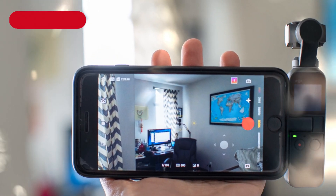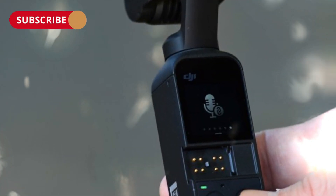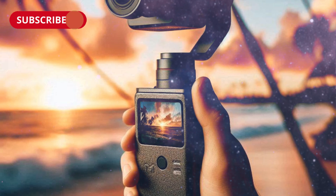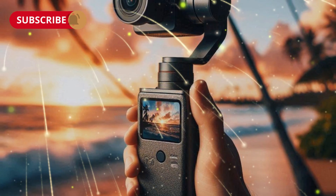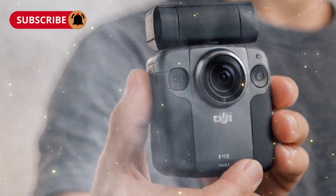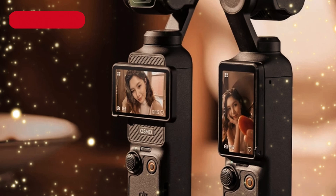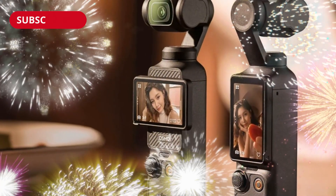Final Thoughts: The DJI Osmo Pocket 4 is more than just an upgrade — it's a leap forward in portable video production. With its rumored features and capabilities, it's clear that DJI aims to redefine the market once again. Are you as excited as we are about this upcoming release? Let us know your thoughts in the comments below. Stay tuned for more updates on the latest tech trends, and don't forget to like, subscribe, and hit the notification bell.